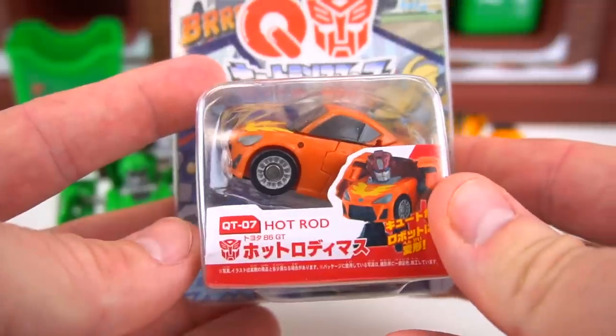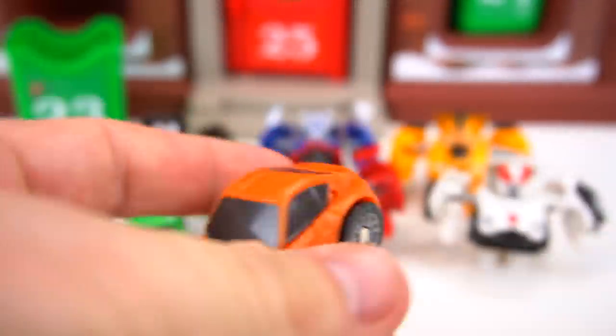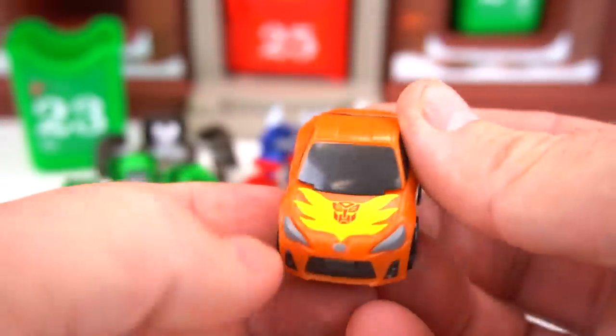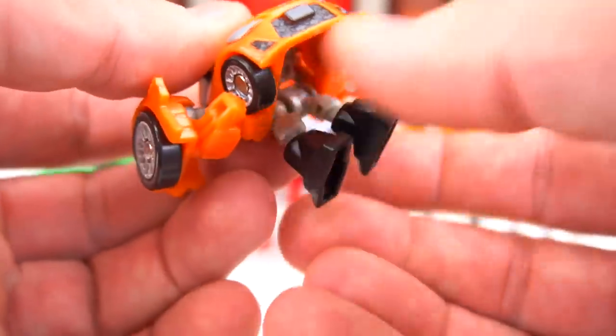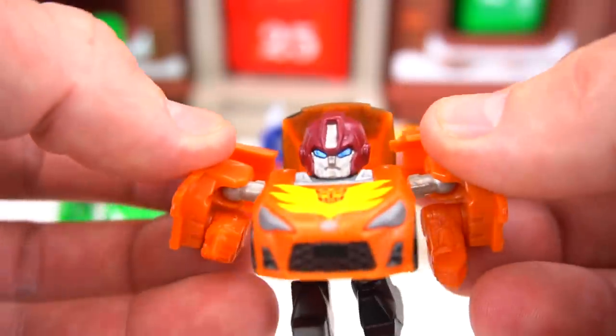Number seven is Hot Rod — Hot Rod in orange! He's a little hot rod with little flames on the front, pretty cool. Flip out his hands and his feet — what's cool is they all transform the same way. There we go, there's Hot Rod — the old-school look right there!